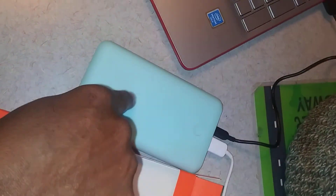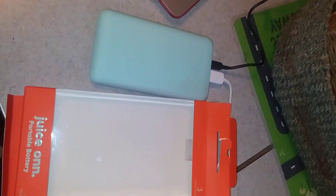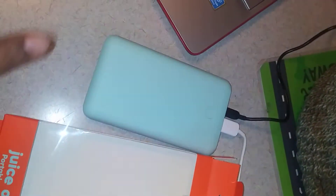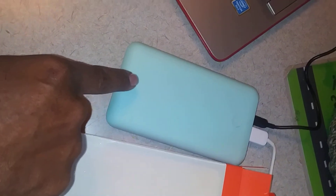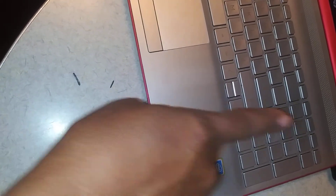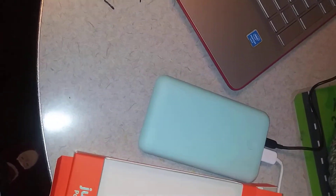You can also charge it directly from phone to the portable battery. Or you can charge it, as you see here, from the portable battery to the phone through your Chromebook, your laptop, that kind of way as well.